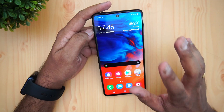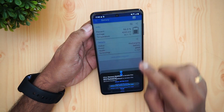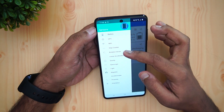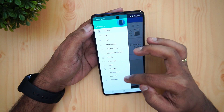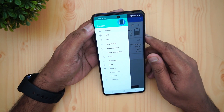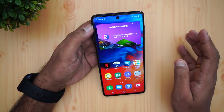This device supports USB OTG out of the box, so you can connect computer peripherals and pen drives to it. Looking at the sensors, using a sensor app you can see it has gravity, gyroscope, light, magnetic, accelerometer, and proximity sensors — all the basic sensors are included on this device.